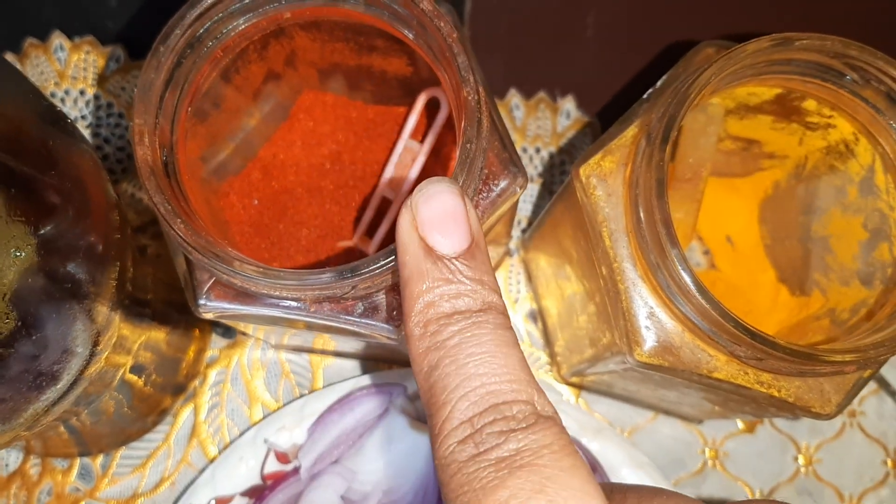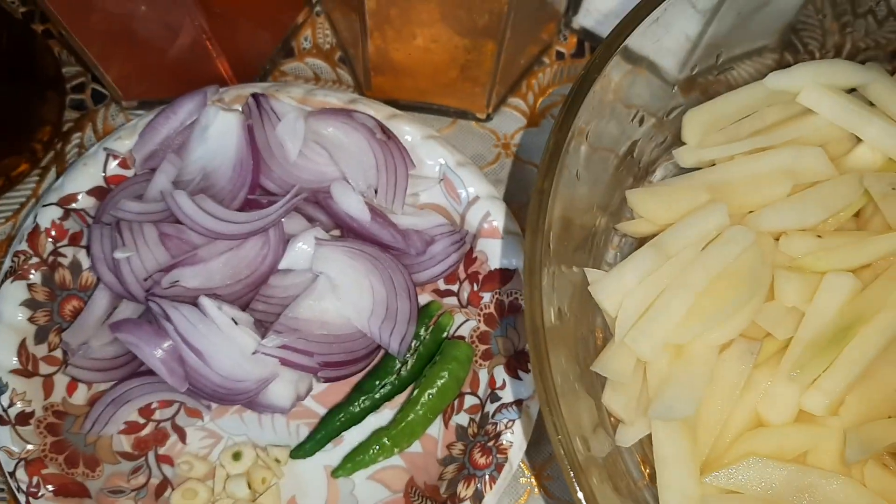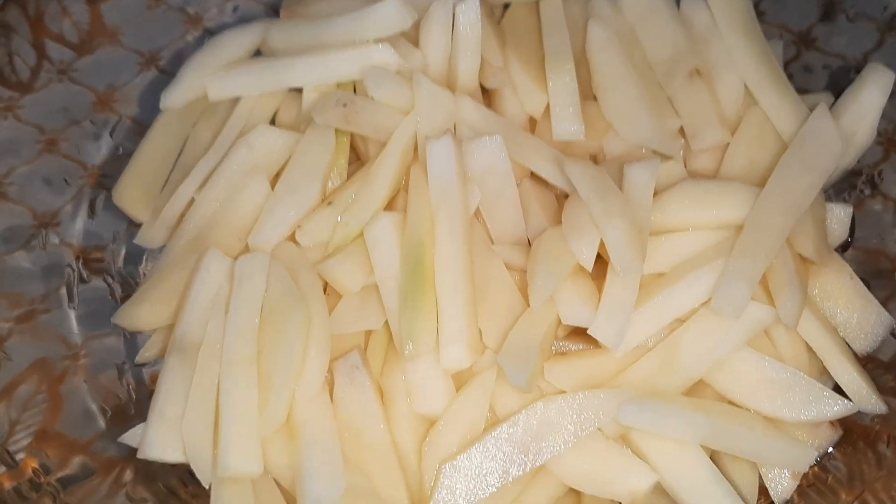I have taken two green chilies, salt as per taste, turmeric powder — one-fourth teaspoon — and red chili powder — one-fourth teaspoon. You can increase or reduce the amount of red chili powder. I'll be preparing my aloo bhujiya in mustard oil as it gives a lovely flavor.